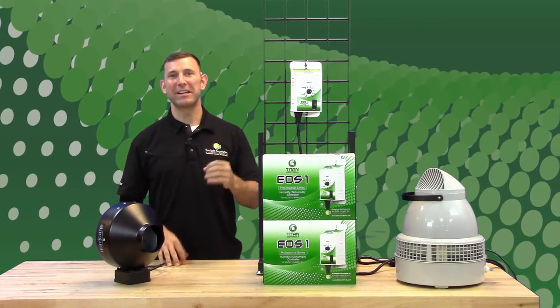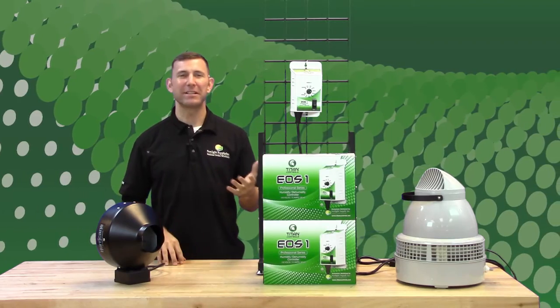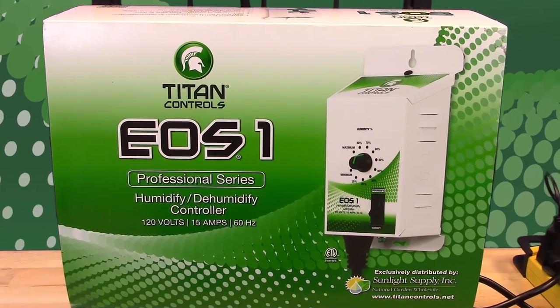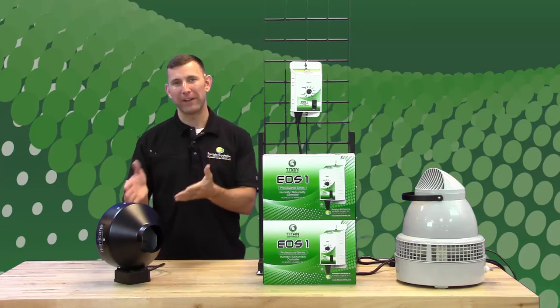This is the EOS One humidity controller instructional video. The EOS One allows you to easily maintain your grow room humidity levels and control them when needed with a humidifier, dehumidifier, or a fan.